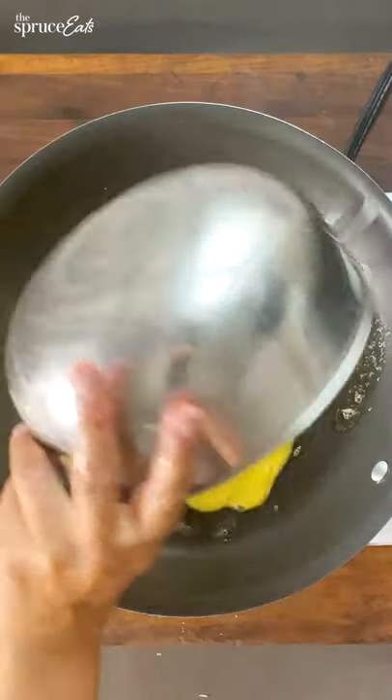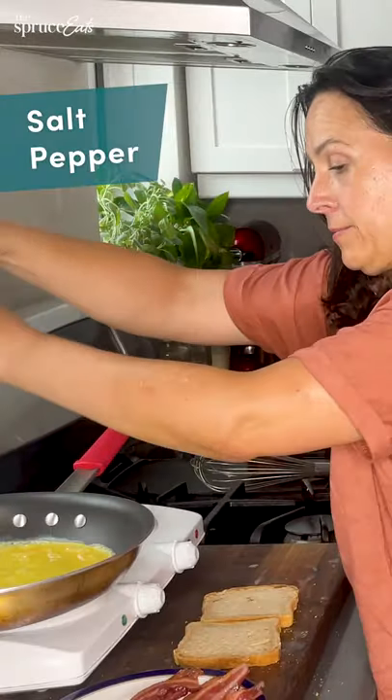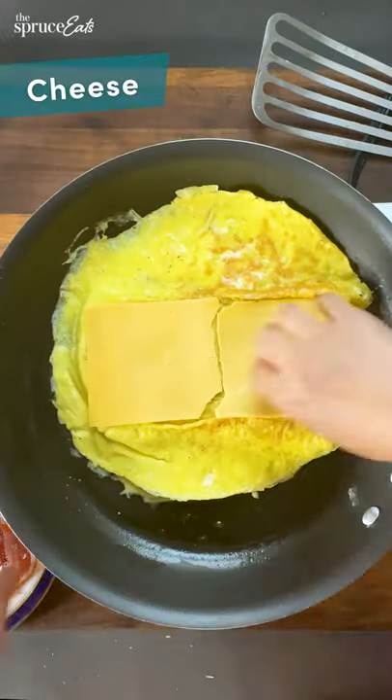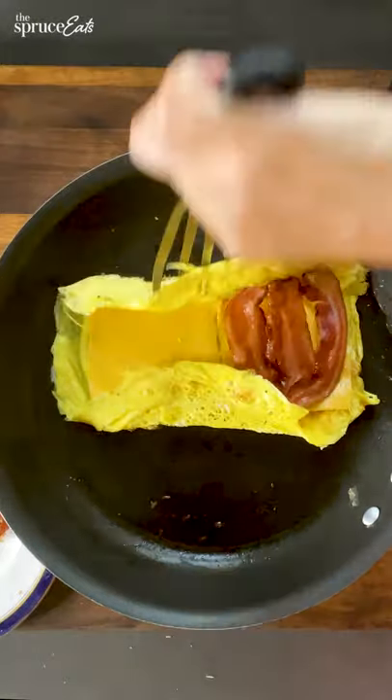All right, here we go. So you put your eggs in, let them cook a little bit, season it up. I like a lot of black pepper. I want this to flip over perfectly. I'm putting American cheese on this, gonna put some bacon on here, some hot sauce. Fold it up into a pocket.